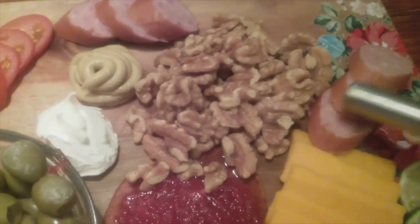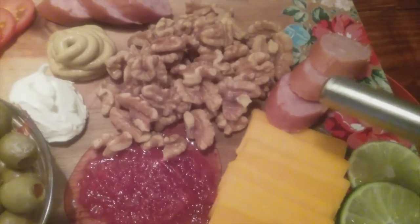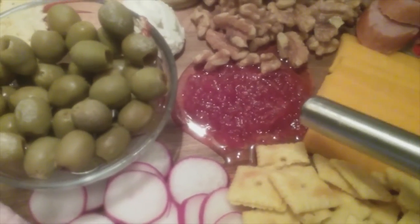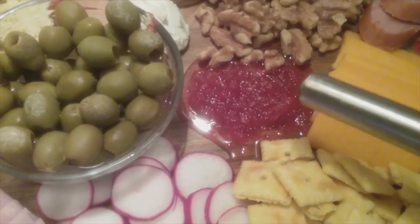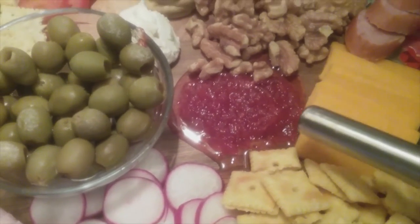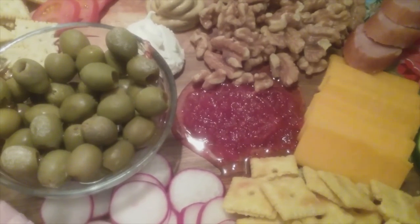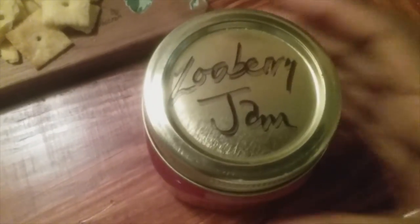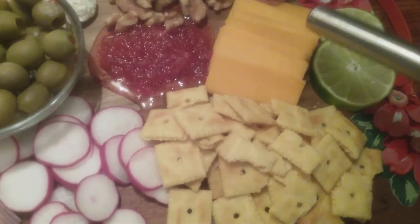These are walnuts. We have more smoked sausage here. This is an interesting one — this is called zooberry jam. We got it from a little farmer's market. It's zooberry — yes, it is called zooberry. And I want to say it is made with zucchini, but it is really delicious. It doesn't taste anything like you would think. Back to the board: there's zooberry jam, and then here we have sharp cheddar cheese.